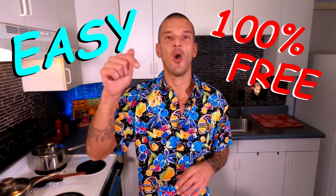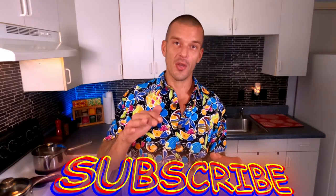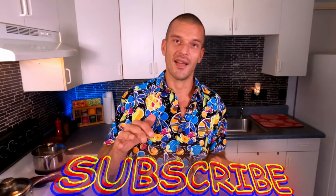Aloha my friends and welcome to the latest episode with Maui Craft Kitchen. My name is Don, and if this is your first time to the channel or if you'd like to show some support, I've got a couple of ways you can do that. The first is super easy and 100% free — simply open the drop box under this video and click on that subscribe button. This helps support the channel and keeps you up to date on all the latest content.